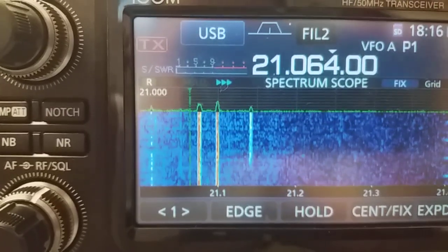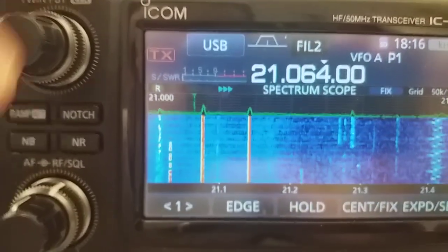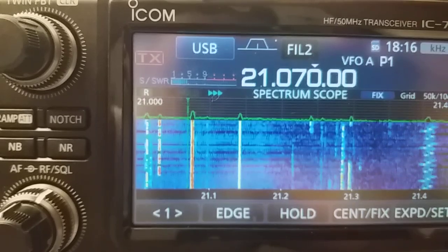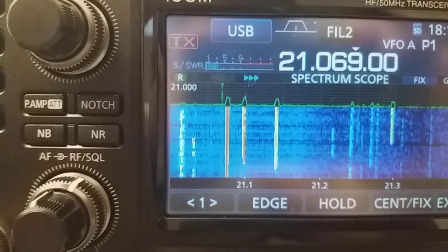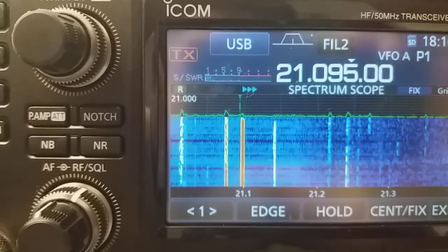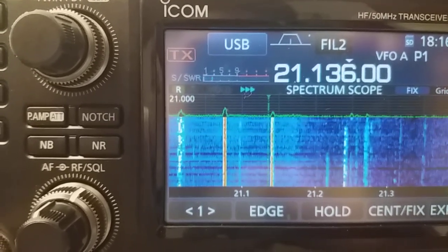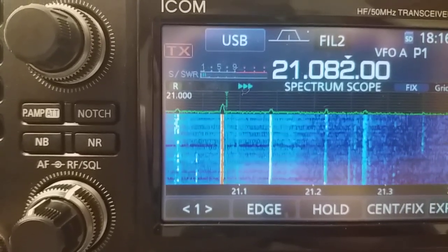Let's switch off the NR1 and switch the noise blanker of the IC7300 back on. You see — totally ineffective. We can go to the other side, to another signal. Close to these signals, you have the noise blanker behaving — actually not doing anything.